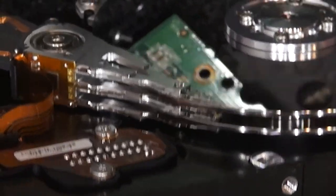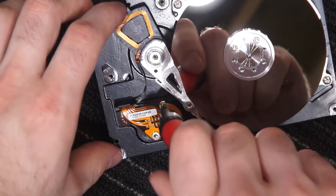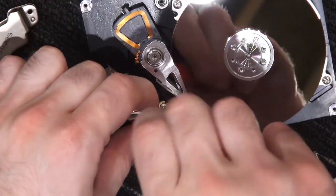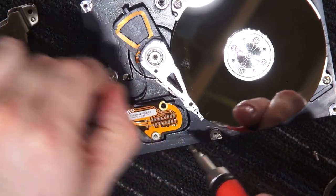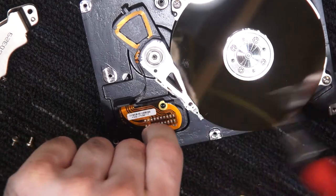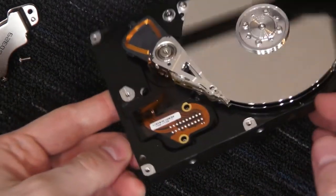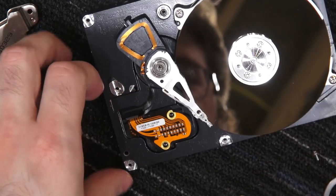That's so bad. Well, if we weren't convinced enough that this is completely dead. If you're doing a platter swap, you have some weird tool — a little brush that keeps the heads all separated — but we're obviously not fancy here. Oops. And again, shoving our hand in the things that we shouldn't.